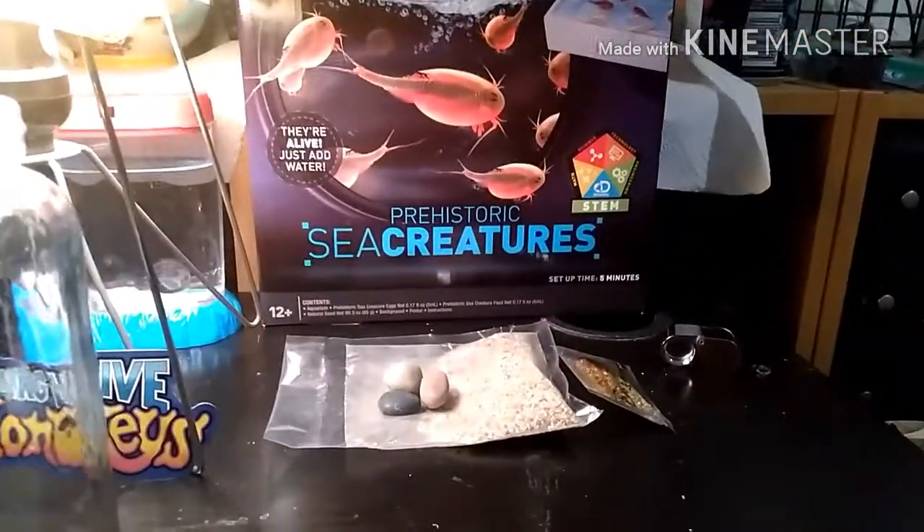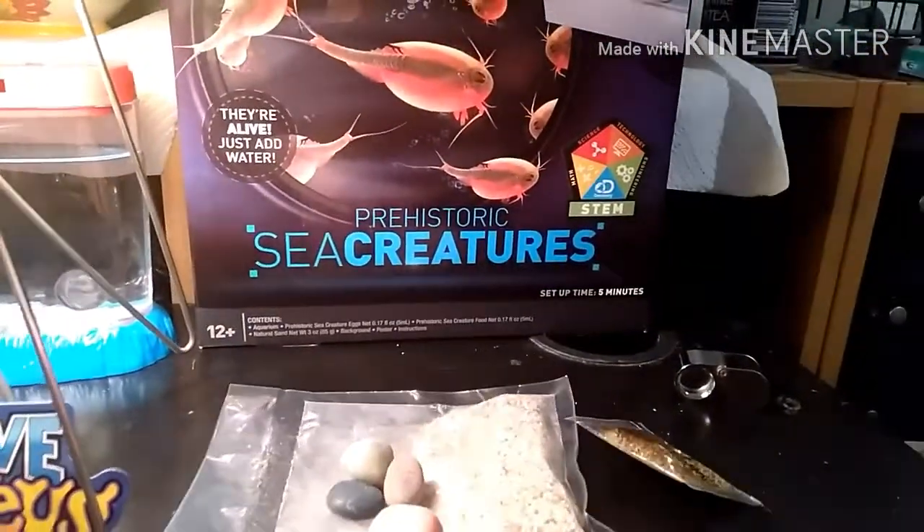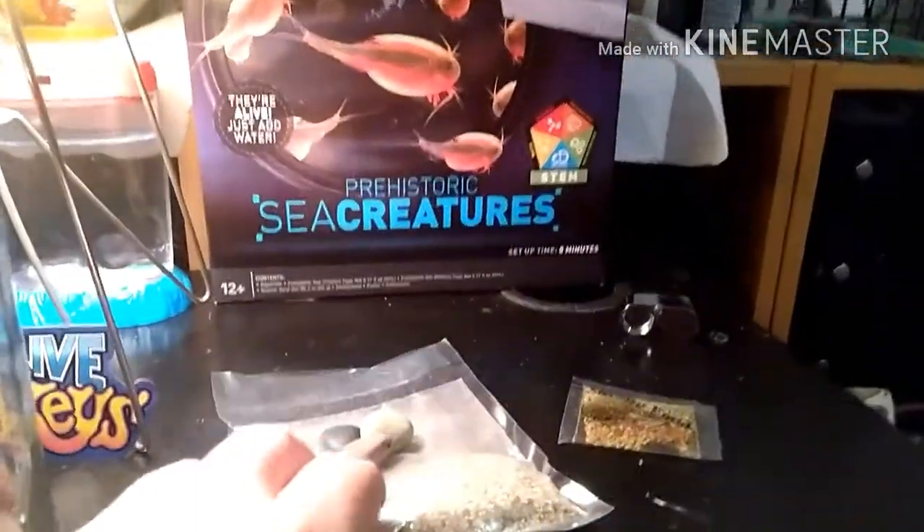Hey everyone, I'm back today with a new kit — Prehistoric Sea Creatures. It's a triop kit that's made by the Discovery Channel.